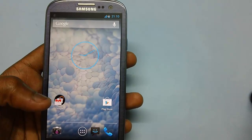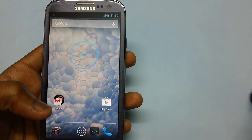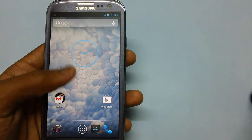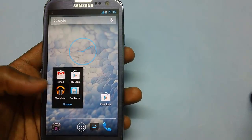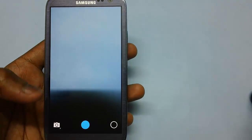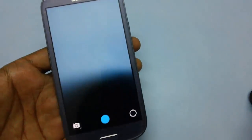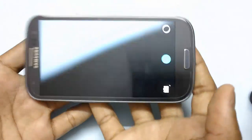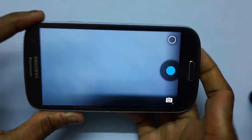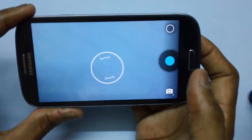Once it is done, select the option of 'go back' and then select 'reboot system now' for rebooting the device. Once the device is rebooted, you can see that the default camera application has been changed. This is a camera you might have never seen before — it is one of the best cameras ever built by Google.